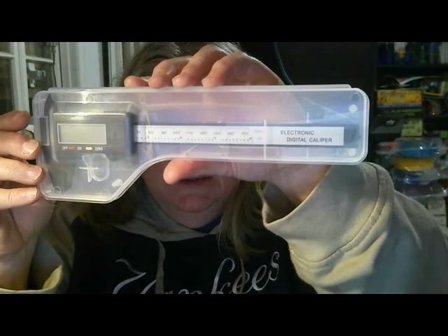So, that's an awesome set of calipers. They're always very handy, especially if you're designing projects and you want them to be the correct size.